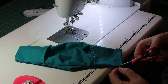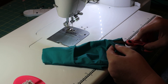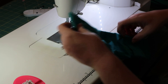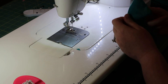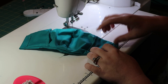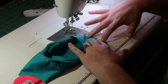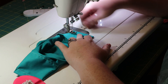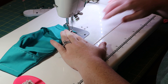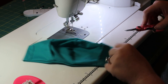Cut your extra threads. We're going to go ahead and do this side as well — fold it over half an inch towards the inside of the mask, not the pretty side, but where your mouth would go. Same thing, go all the way down. Cut off your extra threads.